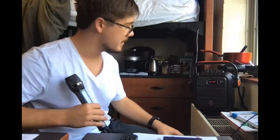Hello. I just got this new speaker. Here it is — the one that's in the review. I'm going to show you what it looks like and what it sounds like.